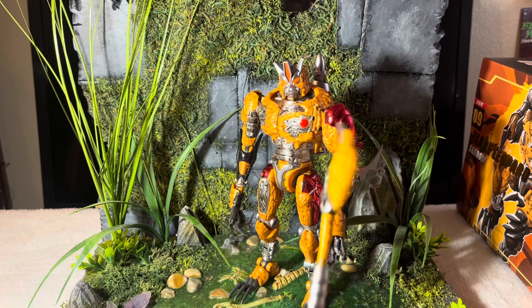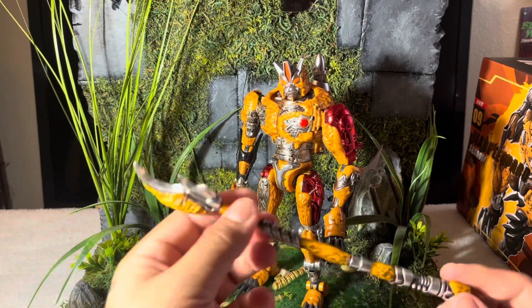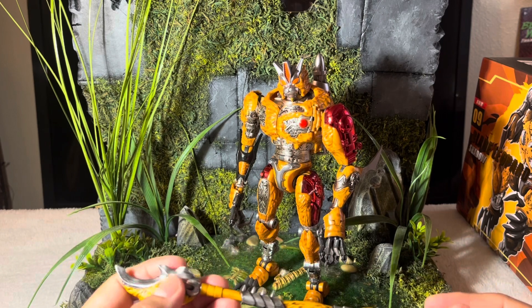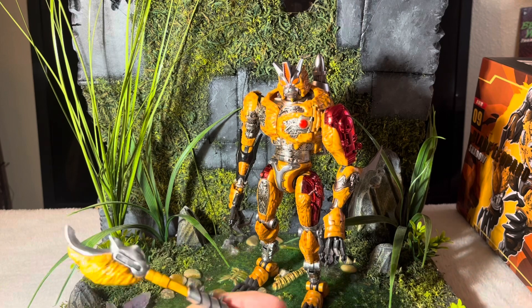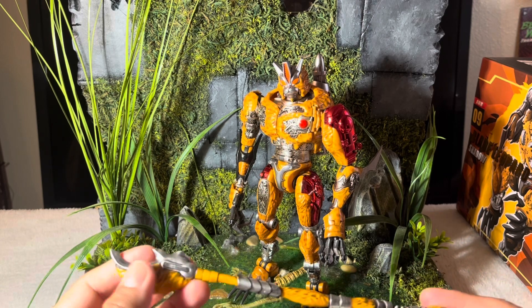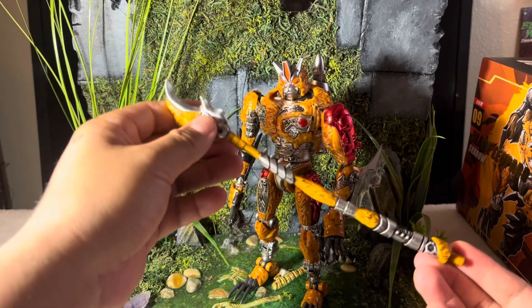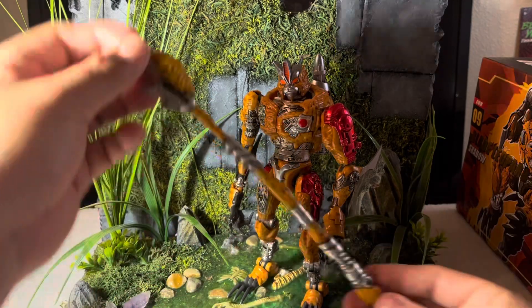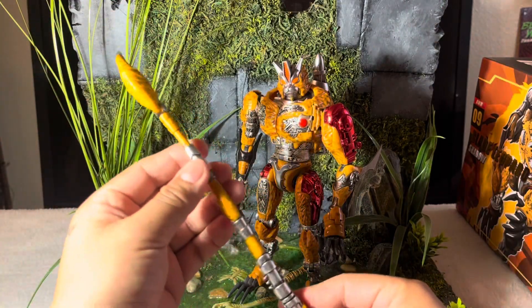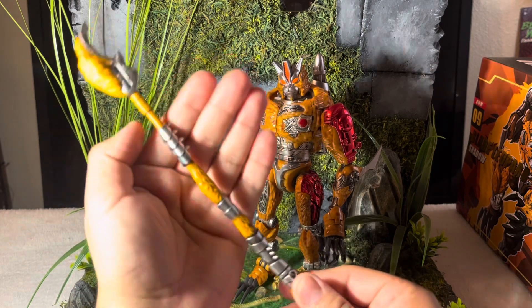So first of all I wanted to go over the accessories. He comes with three if you want to count a set of stickers as an accessory. His first accessory, and I think it is phenomenally painted, is his tail — super screen accurate to the show. It has this little hook here, and just look at how sick this is. I love the attention to detail that Transart is giving us.